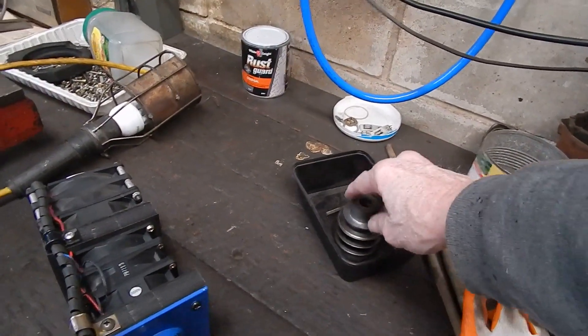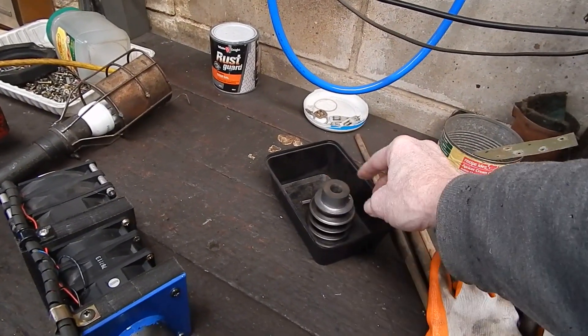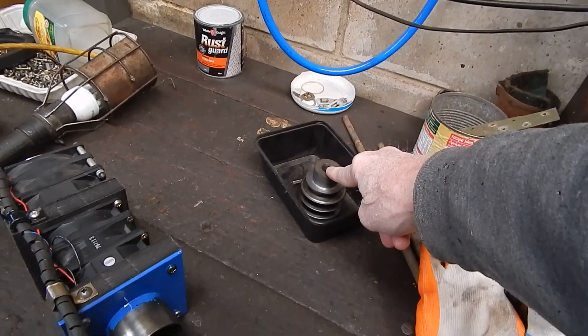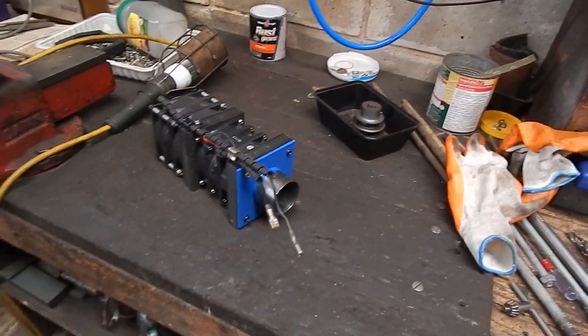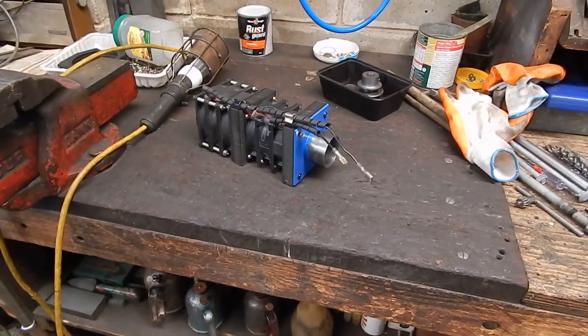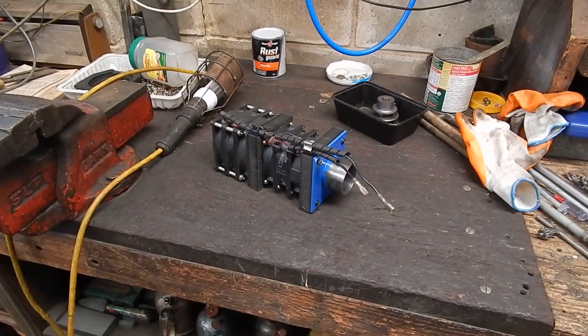Over here we have the pulley I'm going to use - it's one out of my junk tin or pulley box. This is a different size shaft to the pulley I had for the last motor, but it'll do for now. Now we're going to have a look at the existing electrical system at the back of the motor, which is in sort of in-between mode, shall we say.